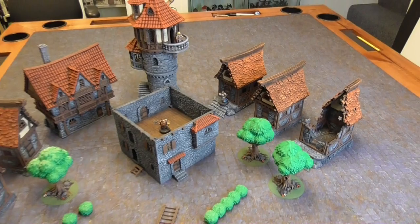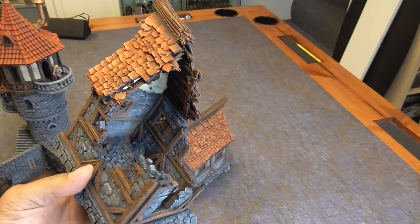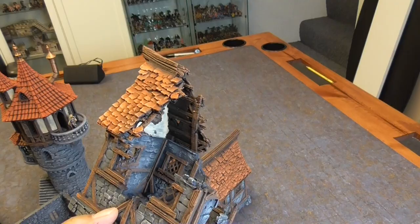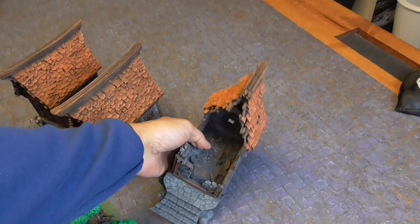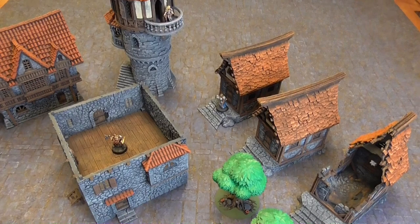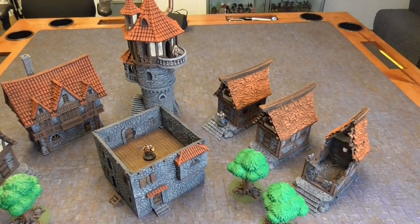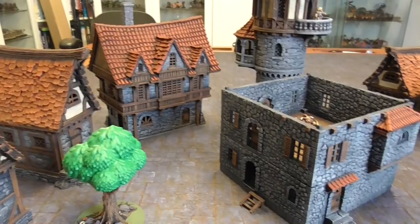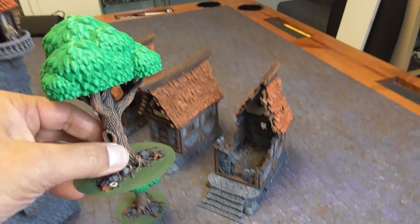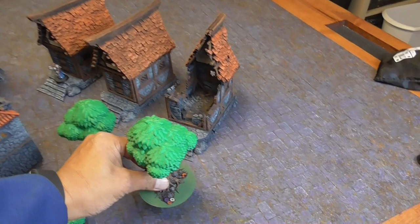I do like the ruined cottage — I think it looks really cool. I went ahead and glued the roof on there because there's no reason to take it off. The paint scheme is the same across all of these, and I think it's a quick way to do it. You might want to choose a different color for the shingles compared to the slate roofs because they're a little close in color, but because I already have blue roofs on my other set, I wanted to go with something warmer. The trees are awesome as well — I painted the trunks and the stones at the bottom using the same brown, and I'm not going to paint the leaves because they look fine as they are.